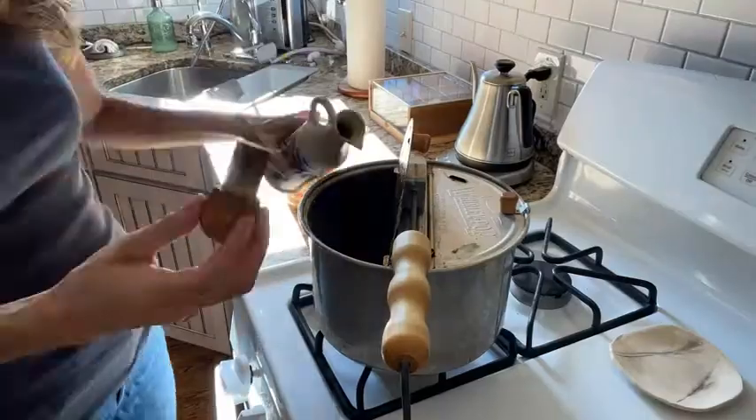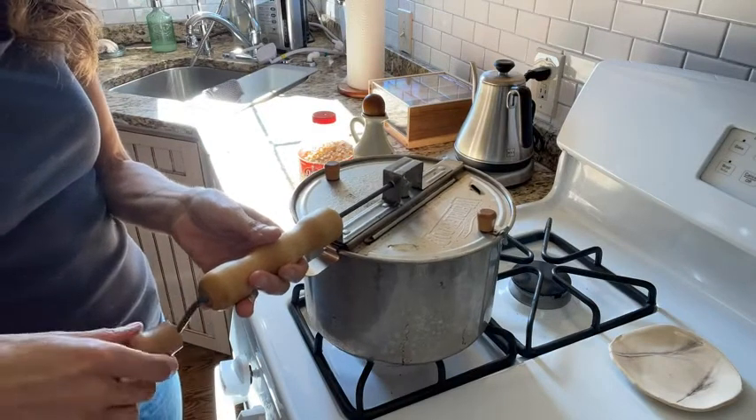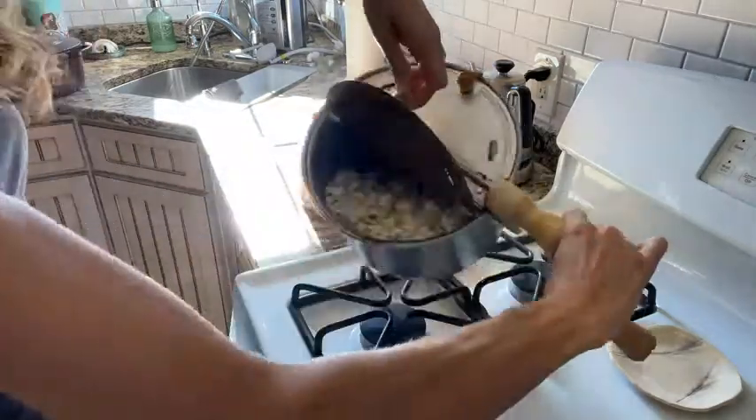It's the best. What you do is you just put a little oil in there, then you put the popcorn in there, and as it starts to pop you swirl this around. It makes the best popcorn — it never burns, it's easy to use, and it's something that I think every household should have, especially if you love popcorn.